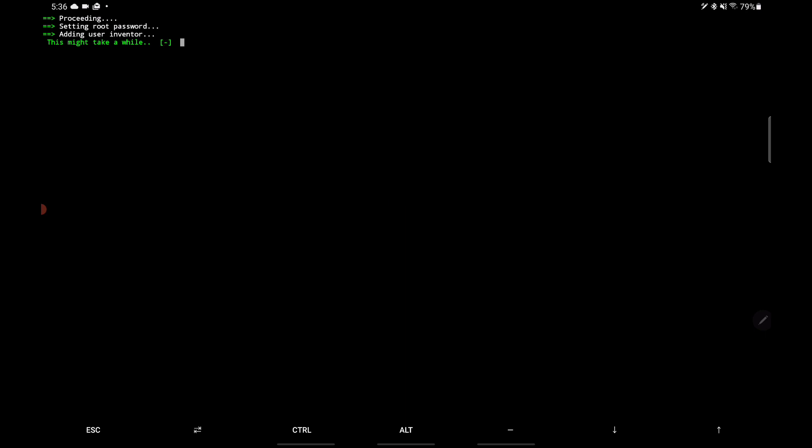This part is going to take a few minutes — it's going to finish setting everything up: creating files associated with the user accounts, and basically creating a miniature Linux environment within your tablet, all contained within Termux.